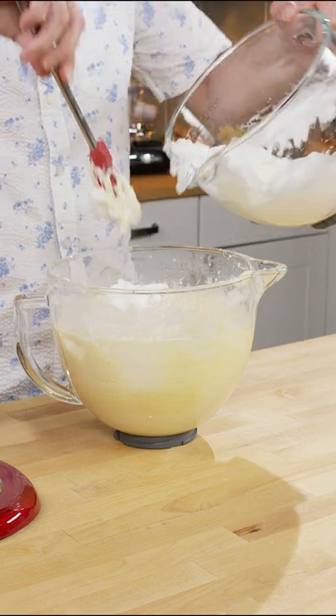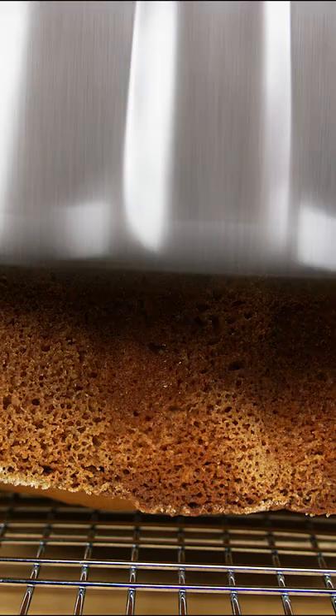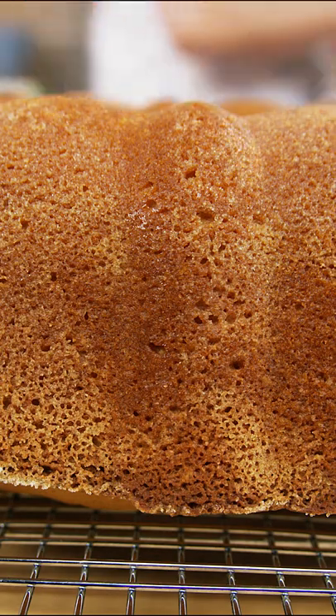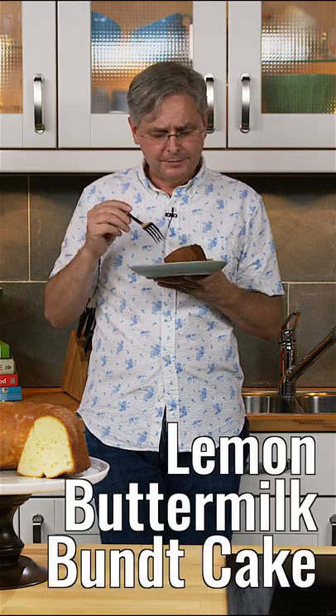You want to fold in the egg whites, then pour your batter into the bundt pan. Once it releases from the pan, let it fully cool and then you're ready to serve it. This is a fantastic cake — it's got a lemon flavor that's not overpowering. I really like this cake.